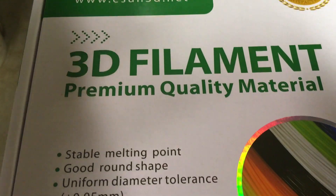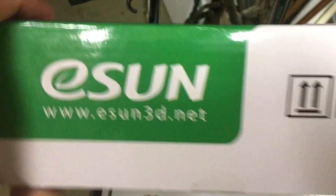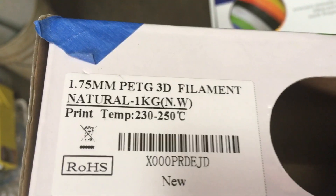The box it shipped in is going to be the same Eson box. It's different in that it says Natural PETG instead of black.